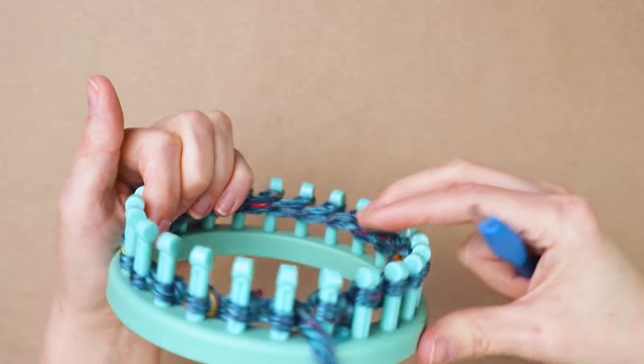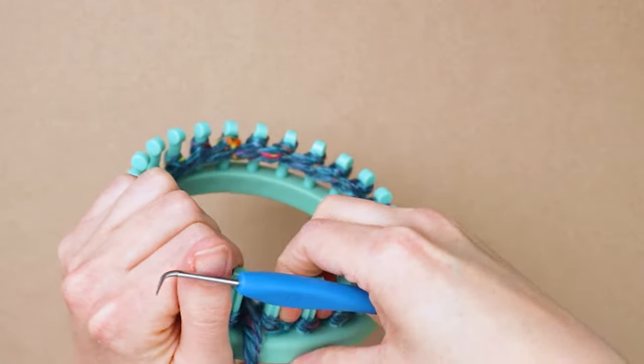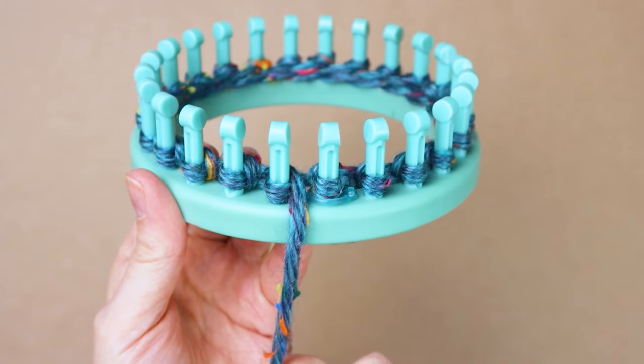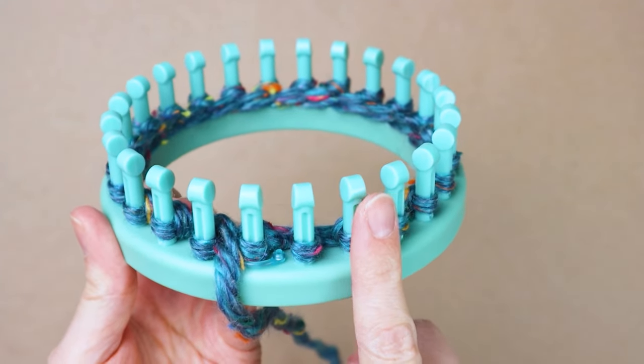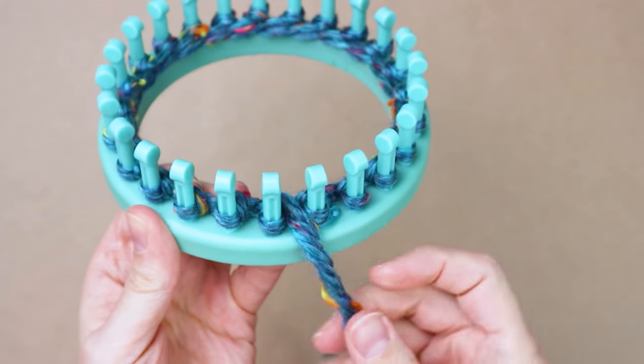Now we have our cast on row done and I'm just pushing all the loops down to the bottom. Now we're going to start our rib. To do this we're going to go knit one purl one, knit one purl one — it's a knit one purl one rib.